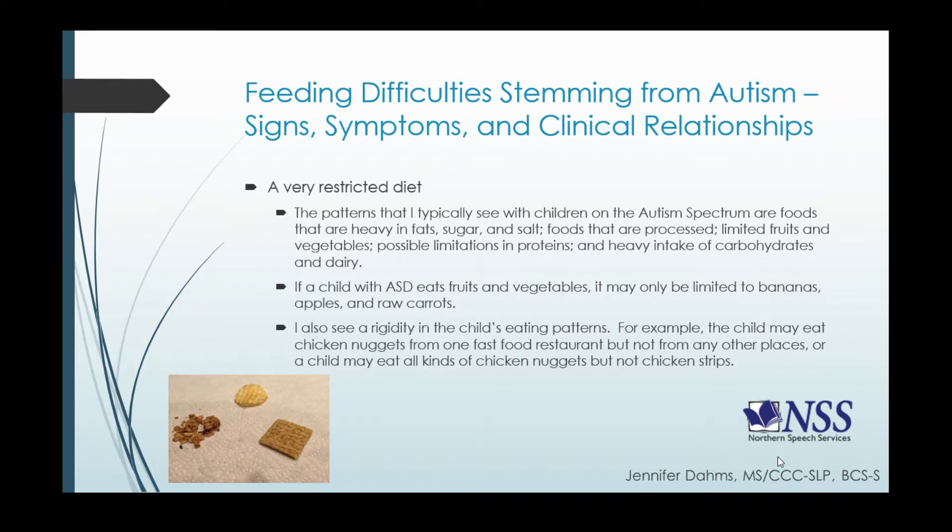If a child with ASD does eat fruits and vegetables, the ones I typically see are bananas, apples, and raw carrots — and that's about it. I also see quite a bit of rigidity in the child's eating patterns. For example, a child may eat chicken nuggets from one fast food restaurant but will not eat a chicken nugget from any other place, or the child will eat different kinds of chicken nuggets but not chicken strips because they look totally different.